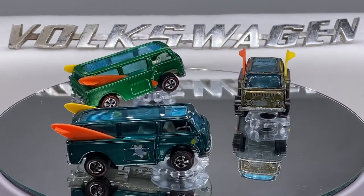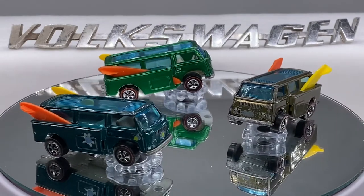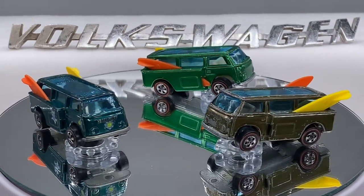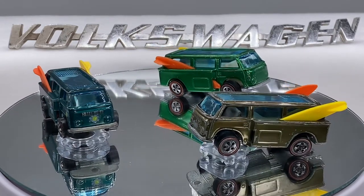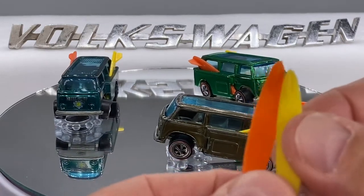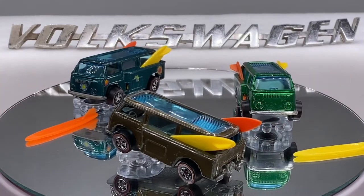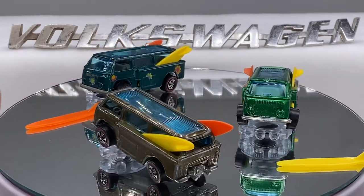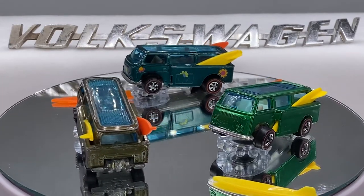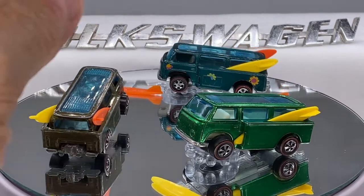Today I want to talk about the differences — and there are a couple of subtle differences — between boards that are original and boards that are reproduction. This topic is only going to be on the Beach Bomb, because the U.S. and Hong Kong Deora, which also had surfboards, is a whole other topic. So many cool things about Redlines. I'm going to take these two right here.